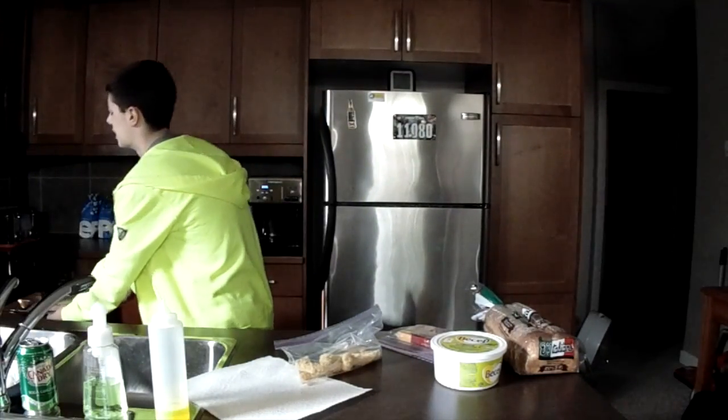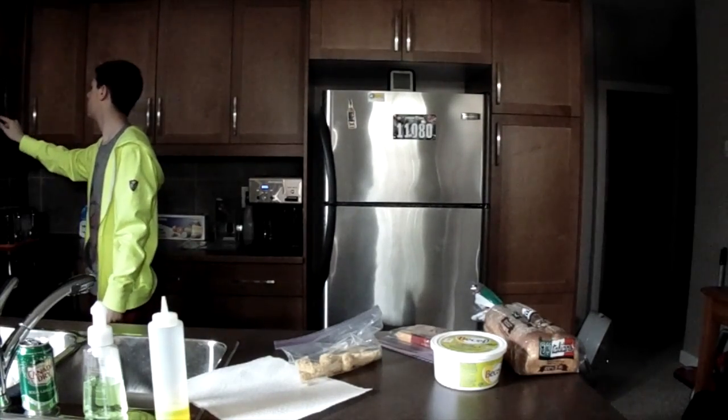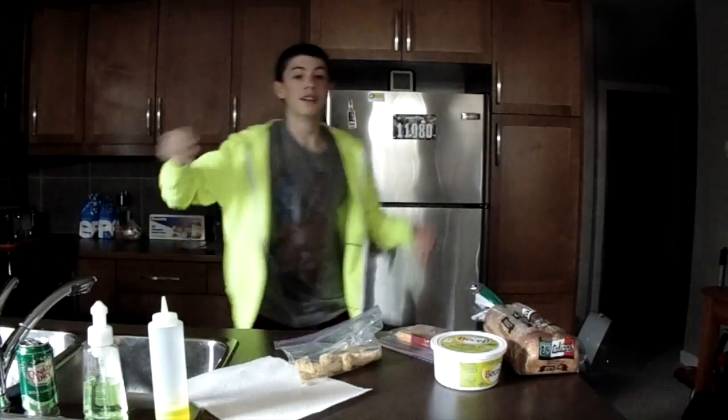I should have done this before. Oh god, that's hot. And then you'll set a timer for 20 minutes. Start. Okay, so there's the timer.